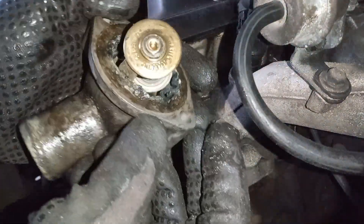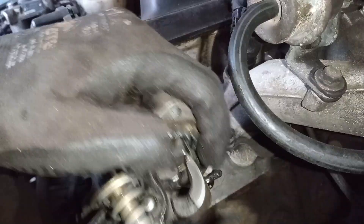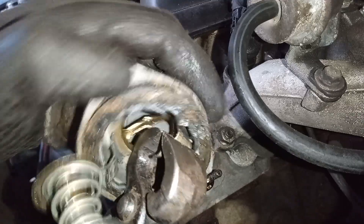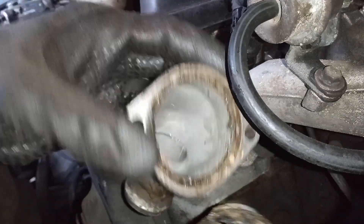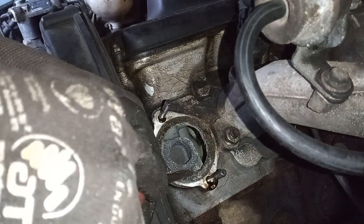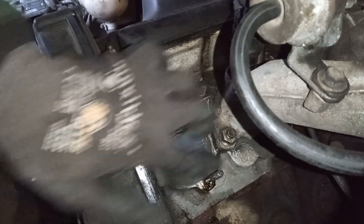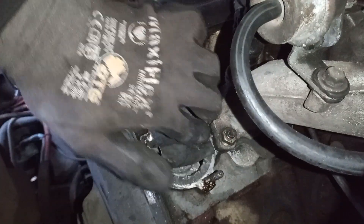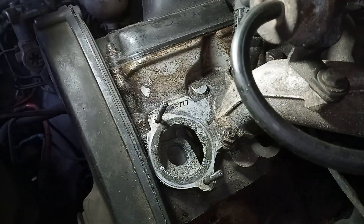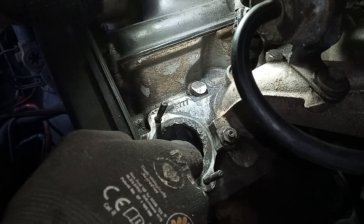I don't know if I can get it out — have you ever seen anything like this before? I borrowed my wife's toenail clippers, grabbed onto it and just popped it out. Of course it makes you wonder how long it's been like that, and how long the car was running too cold. Looking inside the head at the coolant passages — it all looks really nice actually. We've got some pitting in here but I'm not too worried about it.